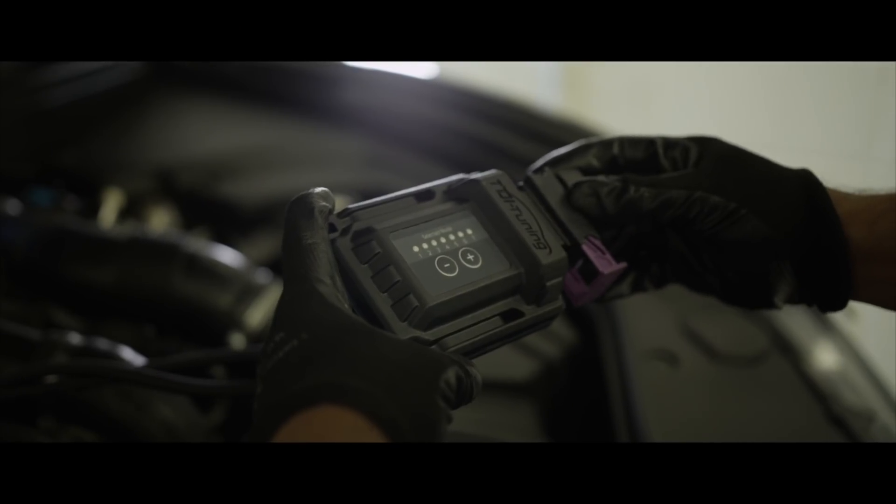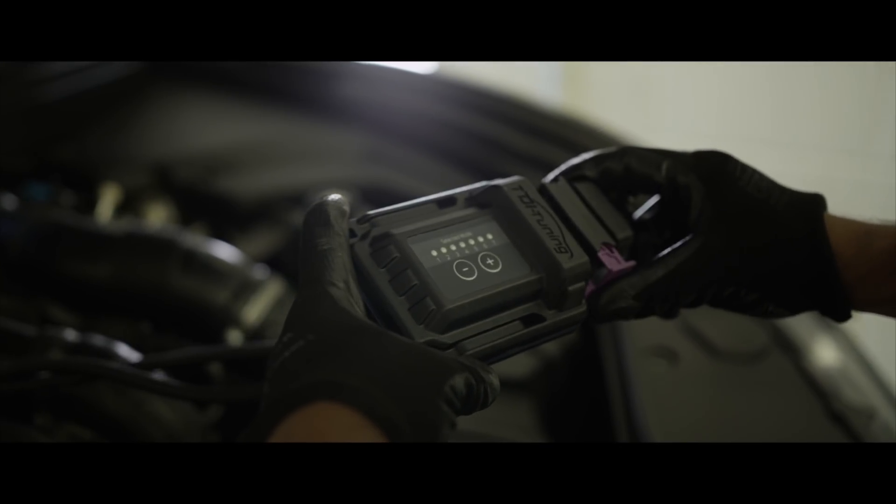What is a tuning box? A tuning box is a small device that sits inside your engine bay that changes the sensor readings to actively enhance the performance of the car.